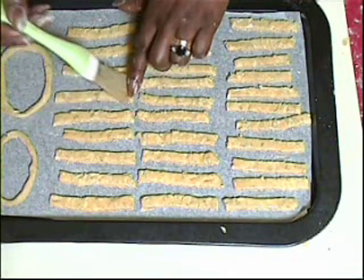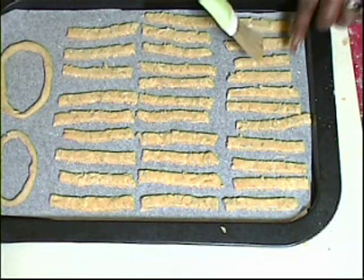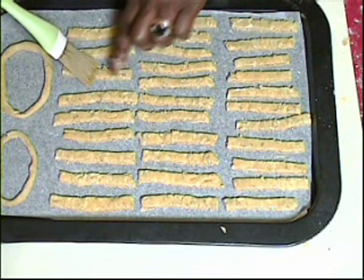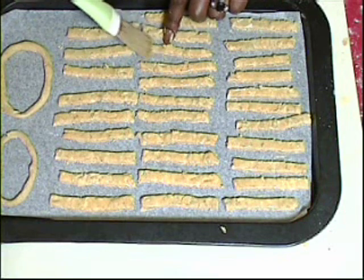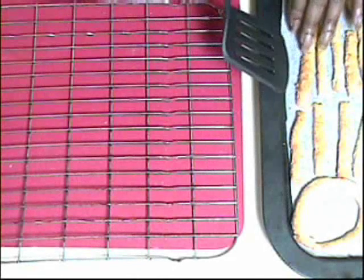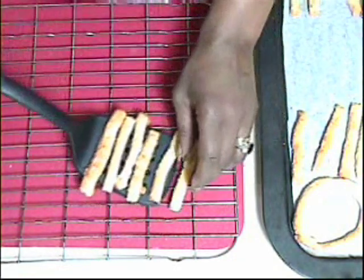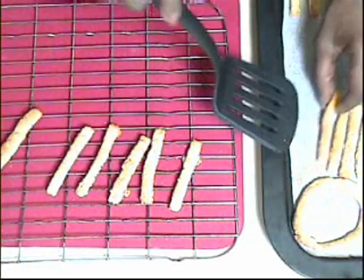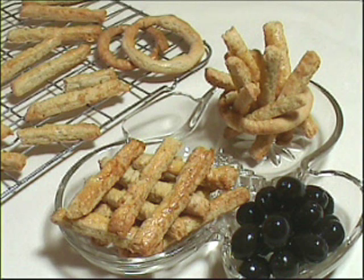Brush the tops with the remaining beaten egg, then place in your preheated oven and bake for between 10 and 15 minutes until lovely golden brown and firm to the touch. After about 10 minutes, once they're golden brown and crisp, transfer to a wire rack and allow them to cool before serving.